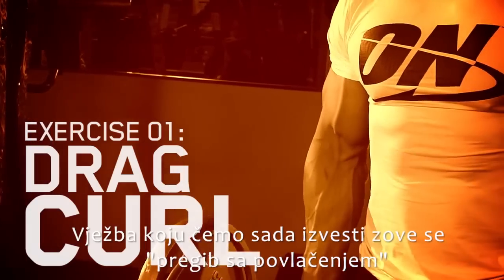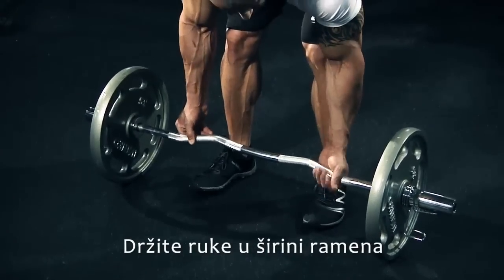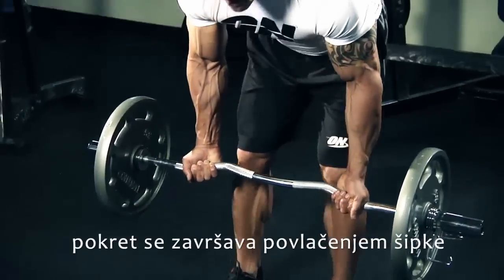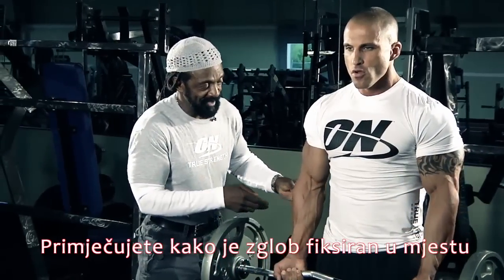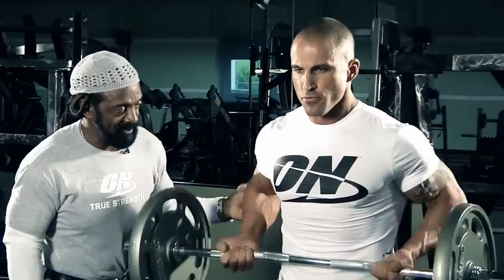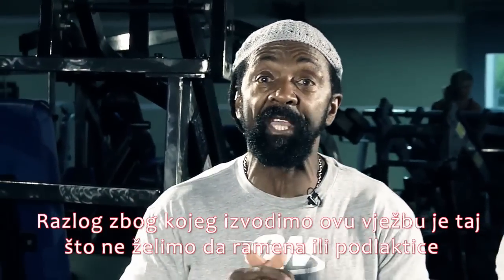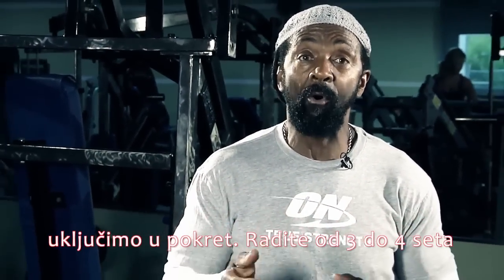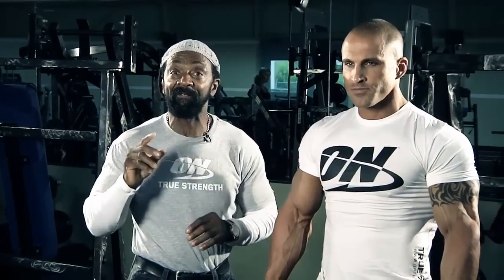This exercise we're going to perform right now is called the Drag Curl. Feet shoulder width apart, hands just outside. You're going to complete this movement by dragging up the body. Notice this wrist is locked into position — as we go up, no forearm play but all bicep. The reason we're performing this Drag Curl is because we don't want to get the shoulders or the forearms involved in this movement. You only want to do anywhere between three to four sets.